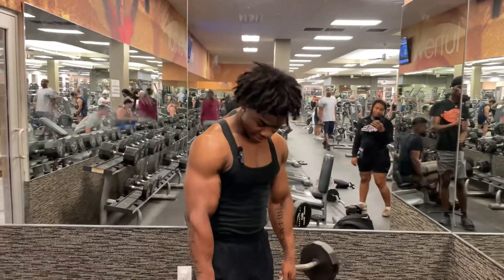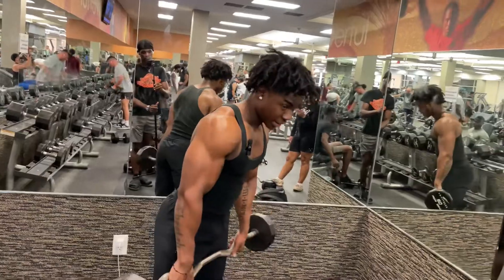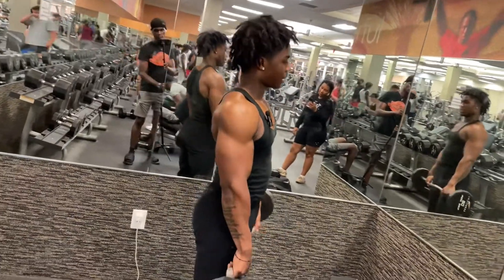This last set — I did three sets but I didn't record my other sets — but yeah, last set of the reverse curls, 15 reps.